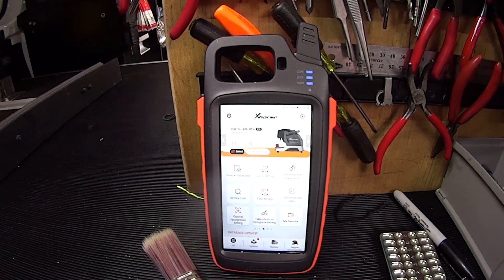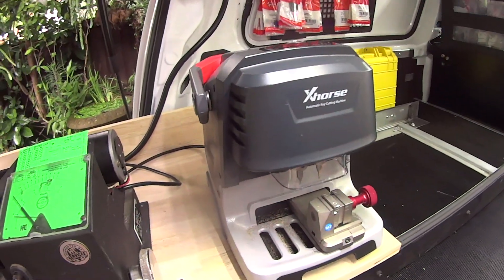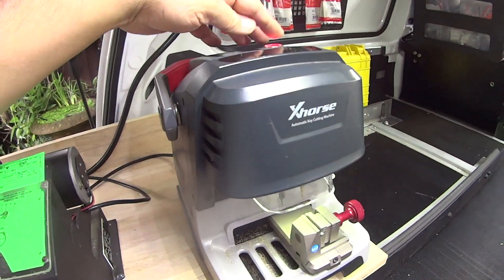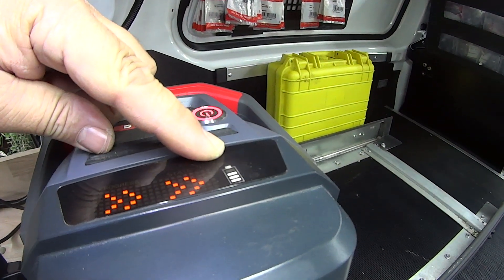The first thing I want to do is turn on my Key Tool Max, and the other thing I want to do is turn on my compatible X-Horse Dolphin 005. Turn that on and make sure I've got battery. Bluetooth is blinking there on the top.